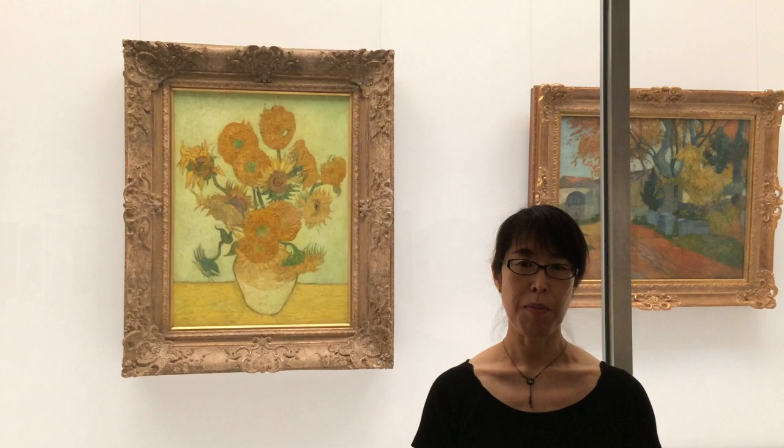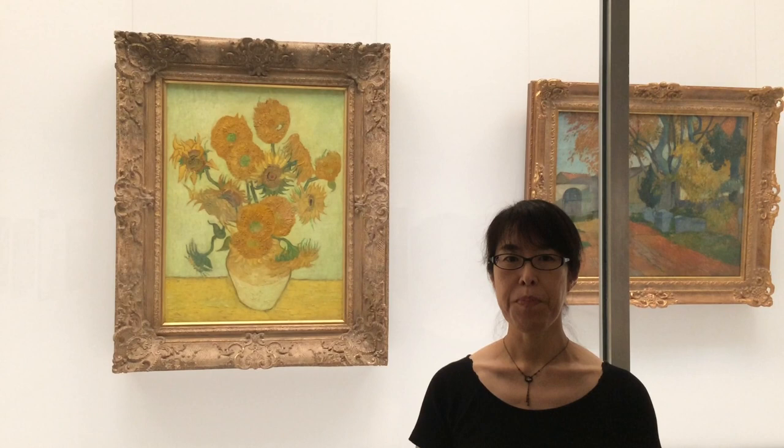Thank you for visiting Seiji Togo Memorial Sompo Japan Nipponkoa Museum of Art. My name is Shoko Kobayashi, Chief Curator of this museum.